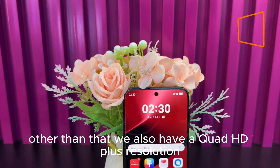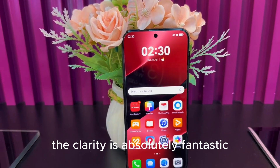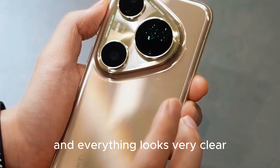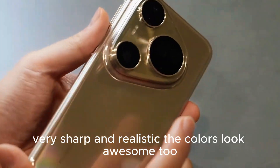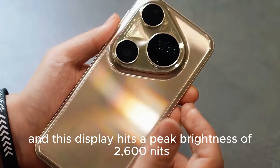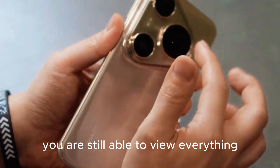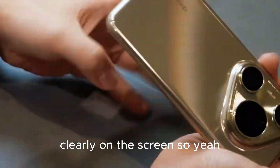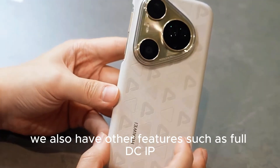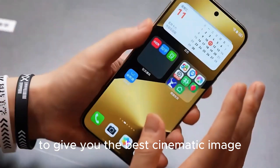We also have Quad HD Plus resolution, which is roughly 3200 by 1440 pixels — the clarity is absolutely fantastic. You can watch Netflix shows or YouTube videos and everything looks very clear, sharp, and realistic. The colors look awesome too, and this display hits a peak brightness of 2600 nits, which means even outdoors under direct sunlight you can still view everything clearly. Other features include full DCI-P3 coverage, 10-bit color depth, and hardware-level calibration to give you the best cinematic image.